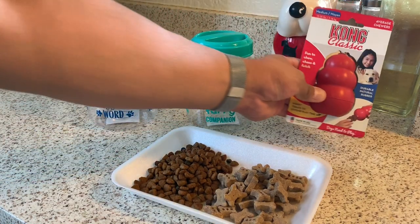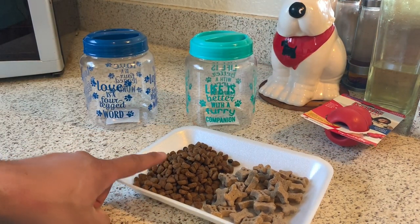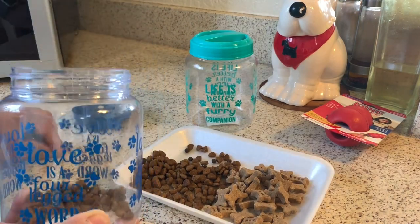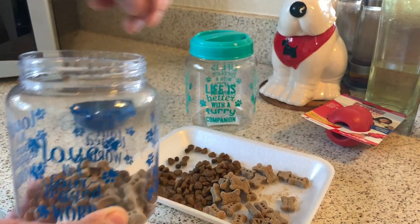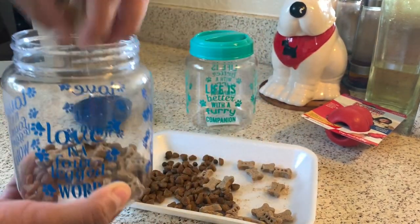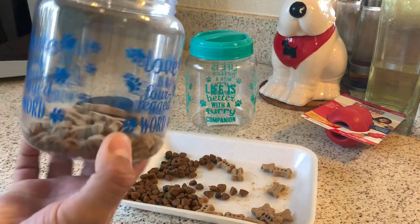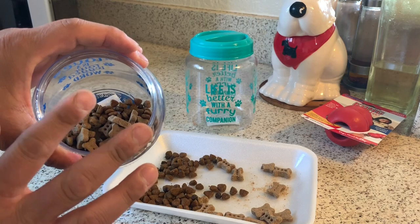Okay, so this is what you do. I'm gonna go ahead and use the kibbles first. You're gonna get some of your kibbles and put them in here. Or I can use half and half — I'm gonna use half and half. I'm gonna add water, not too much.